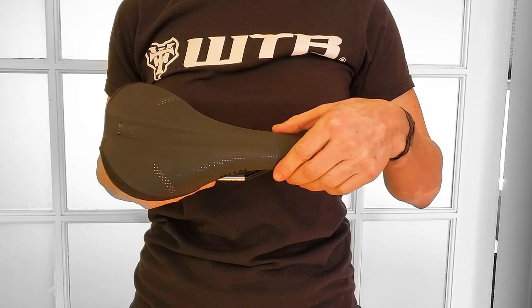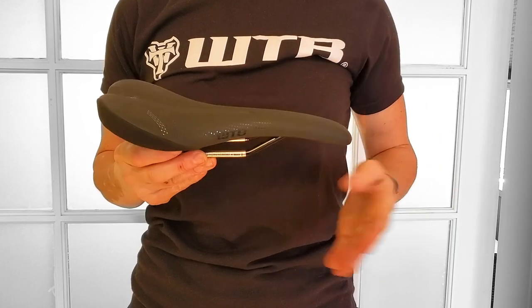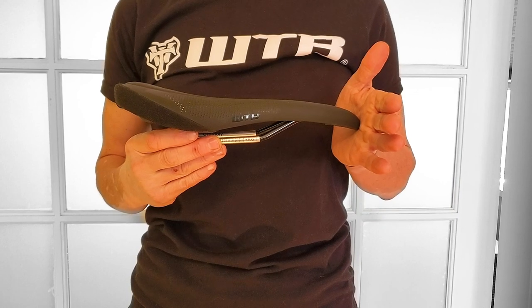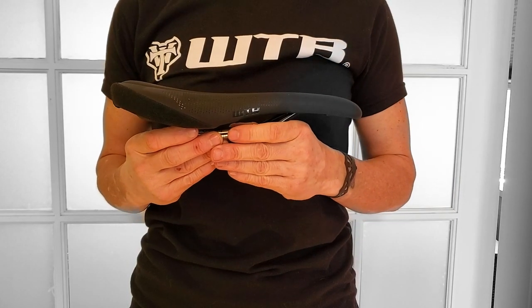Its narrow taper nose and midsection minimises chafing during longer pedalling sessions, its short overall length allows for seamless on-off transitions, while its thin lightweight padding keeps the overall weight down.